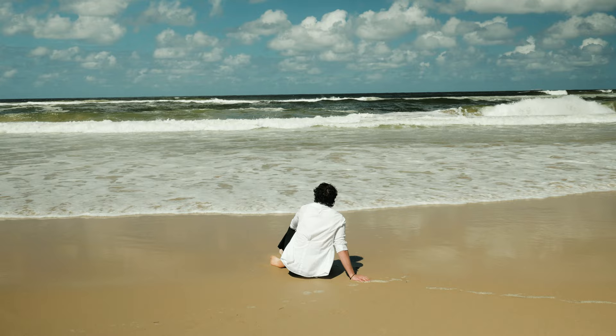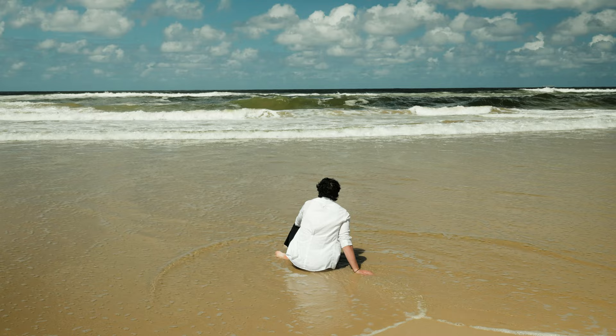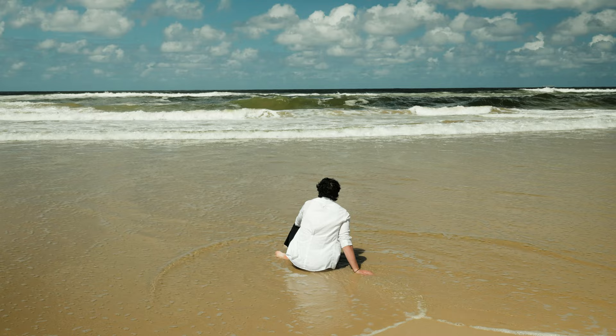We ended up spending about a solid hour getting all the shots we needed for the beach scene. Looking back, the one thing I'd say we missed as the cinematographer was not getting enough different angles. It wasn't necessarily needed, but it would have been nice to have additional cuts. That said, the way we did it ended up cutting beautifully anyway. For the most part it was just me and Josh throughout the production — very low budget, using pretty much my gear.